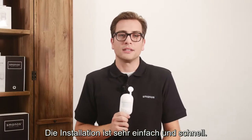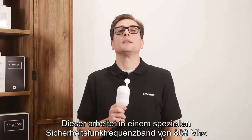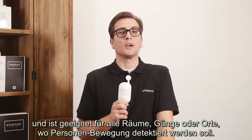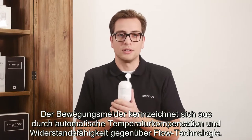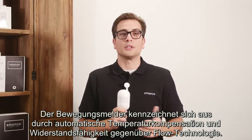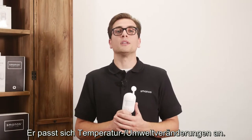Installation is very easy and fast. It works on a frequency specially made for security at 868 MHz and is suitable for rooms, hallways or any space where human movement needs to be detected. The PIR Motion Detector features automatic temperature compensation and resistance to RF technology, adapting to environmental and temperature change.